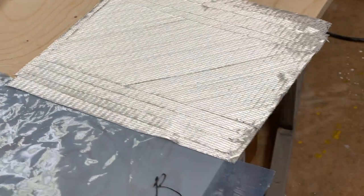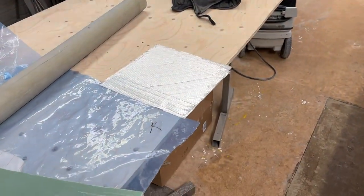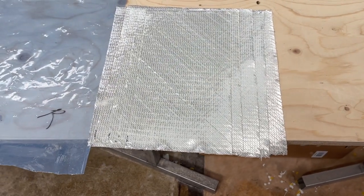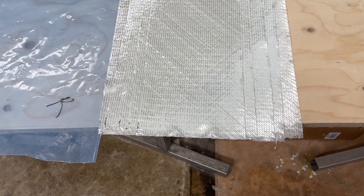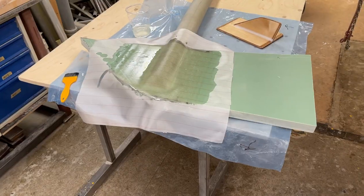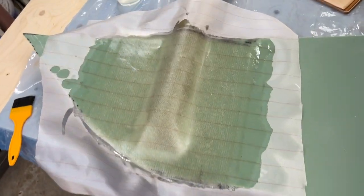And now I'm going to add five more layers. They're all a bit different in length, overlapping each other — the shortest one on the bottom and then longer and longer, covering each other.